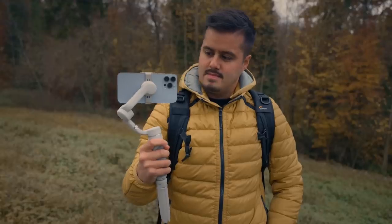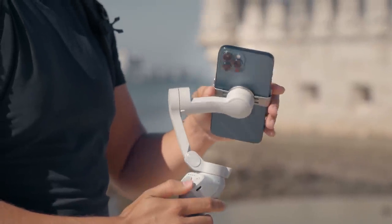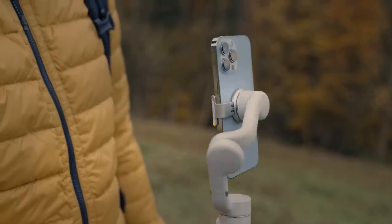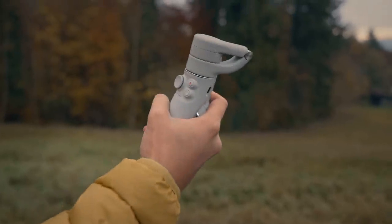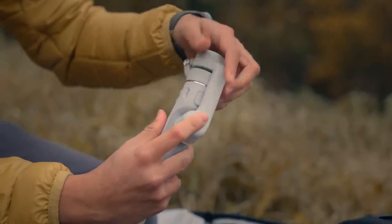So let's move on to the build and design. There have been some significant improvements compared to its predecessor, the DJI OM4. I like how they kept the magnetic clamp that allows for a quick setup. It is 100 grams lighter and about 30% smaller when folding the OM5 for easier storage.